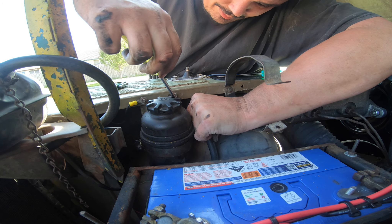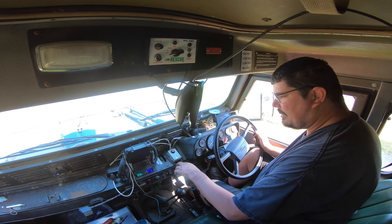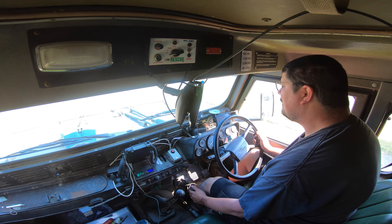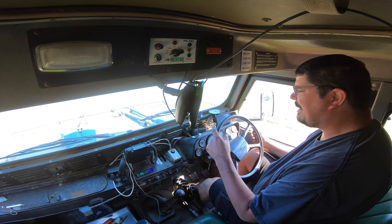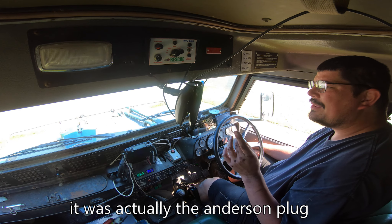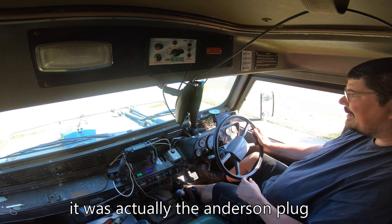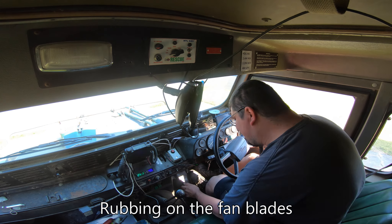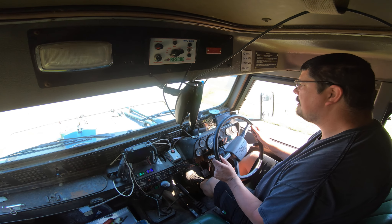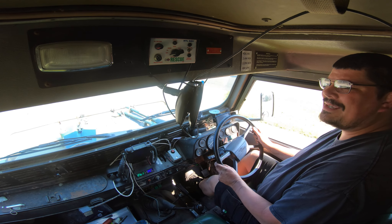I'm hoping we have brakes after all of this effort. Brake test. There's a rattling sound - I think that's just the header tank that I haven't got a bolt on yet. We're going to roll it forward just a little bit and see if it stops before we hit the fence. She stops properly - go backwards again.